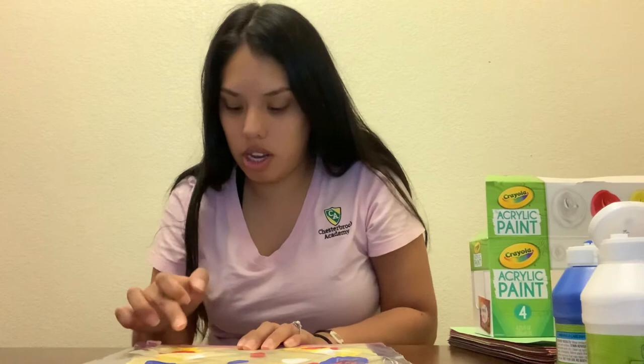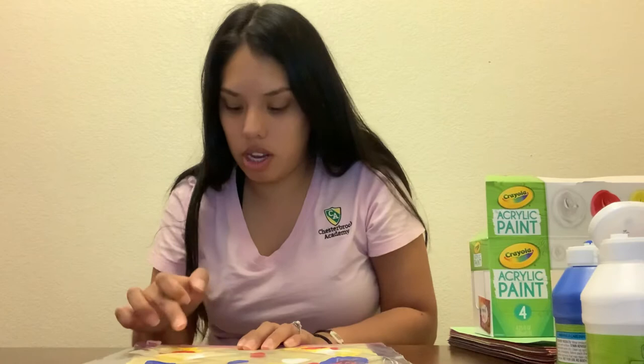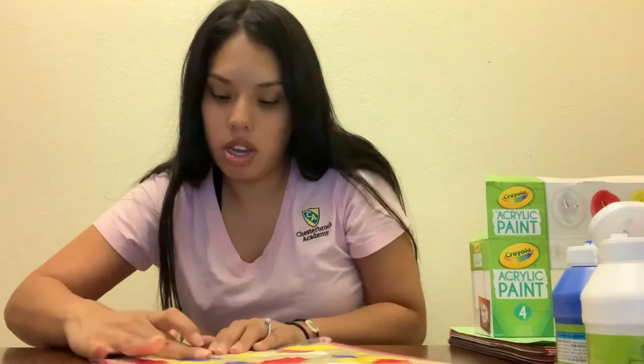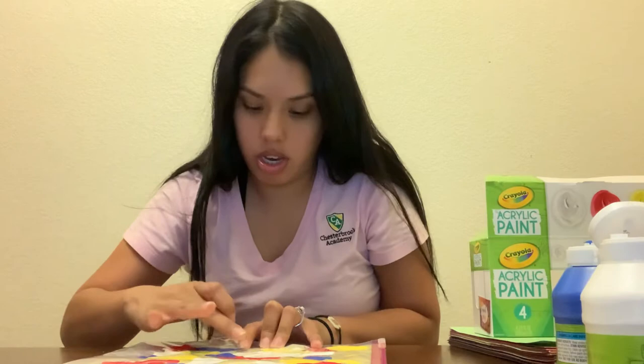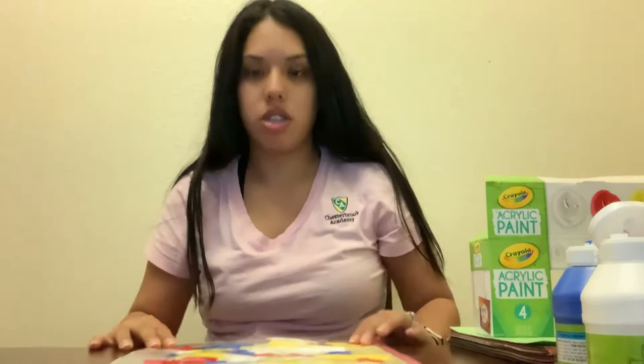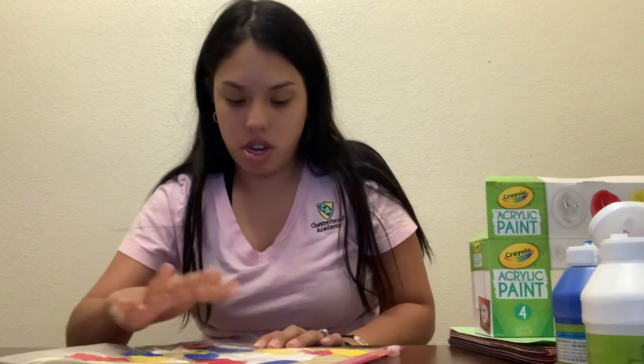Then I'll show you what mine looks like. You can move the paint around — and then I can smush the paint together. You can use a paintbrush and just pretend and do it over the bag, or I'm going to use my finger.